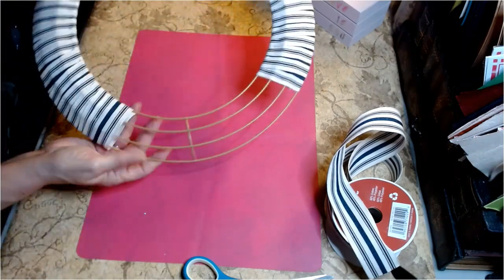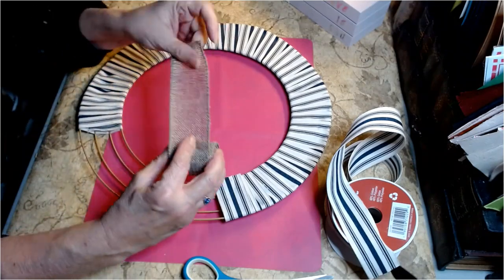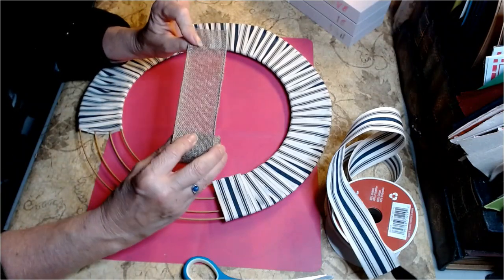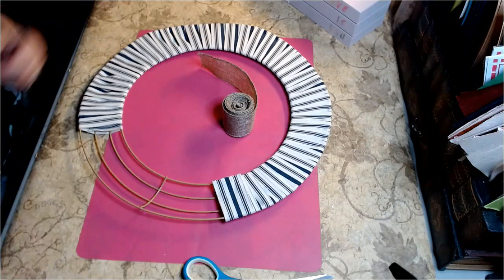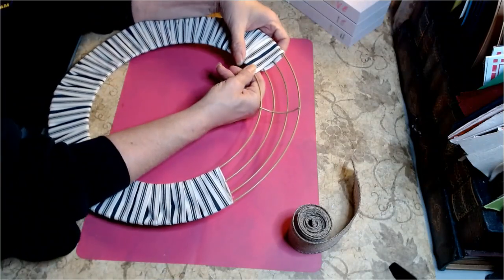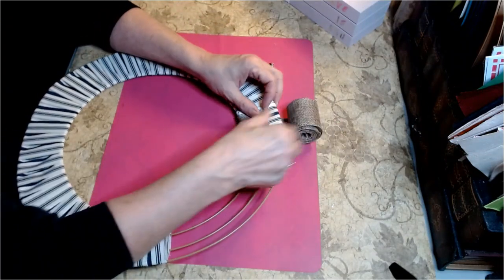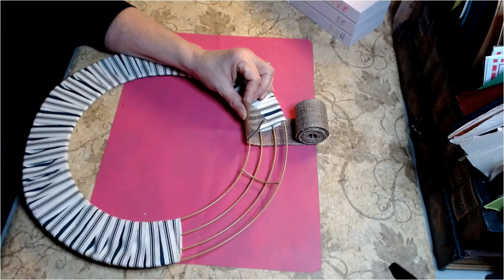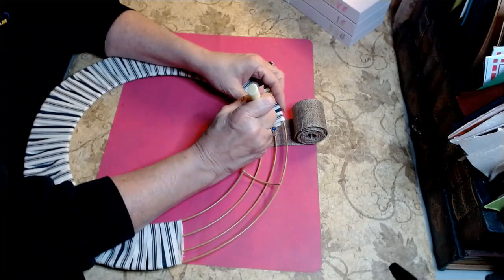You should have approximately that much left on the bottom — this is going to be the bottom of our wreath. Now I have some good burlap fabric that I purchased online on Amazon. I will have the link to this burlap ribbon in my description box below. They come in a pack of three, and it is absolutely the best burlap ribbon I've ever used. We'll be using the same method to start our burlap as we did our cloth ribbon. I'm going to start it right here where we ended our cloth ribbon. This Fabric Fusion works so wonderfully.